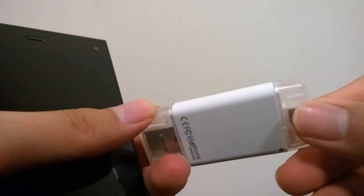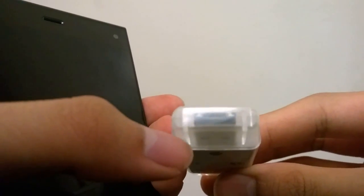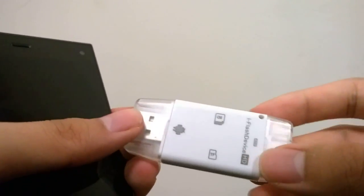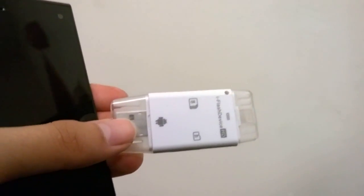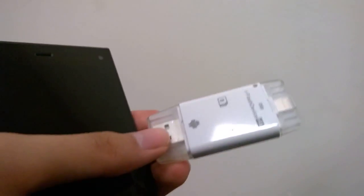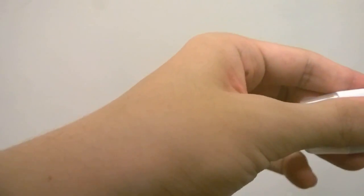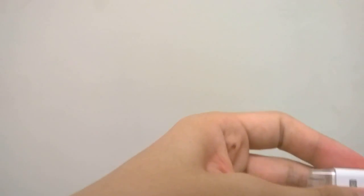There are end caps that you can pop off for both the Lightning port — the reversible side for Apple devices — as well as the full-sized USB and the micro USB, which is hidden on the same side. There's also a lanyard strap on the top so you can hook it up to a keychain and easily store it on a backpack or with your phone, which is a pretty cool feature. It's made out of plastic and feels a little bit flimsy, but not too bad, and there are a few different colors you can select from.